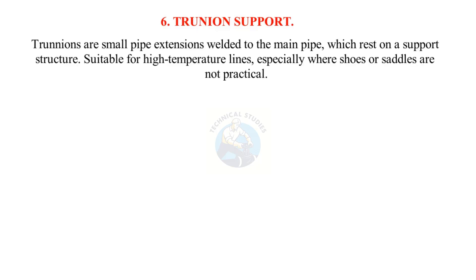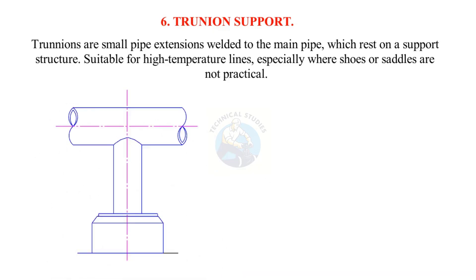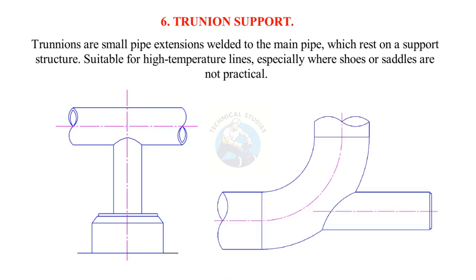Trunnion support: Trunnions are small pipe extensions welded to the main pipe, which rest on a support structure. Suitable for high-temperature lines, especially where shoes or saddles are not practical.